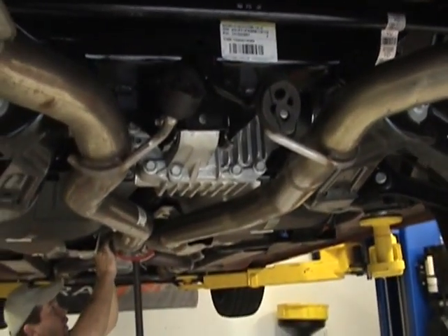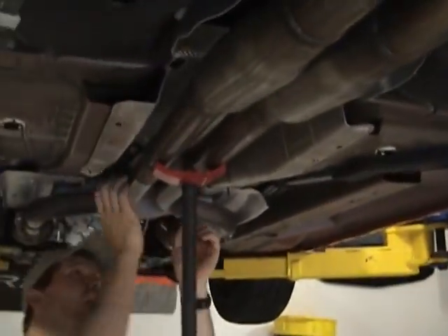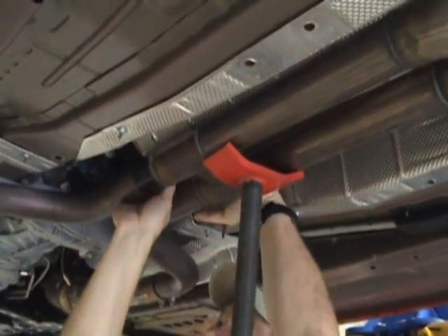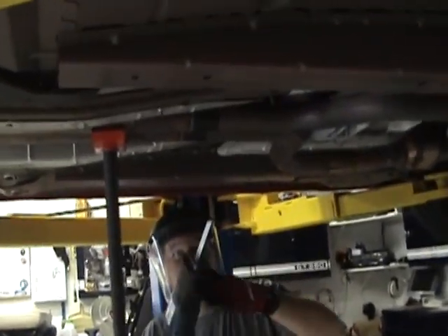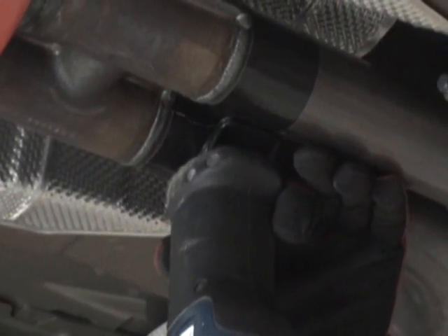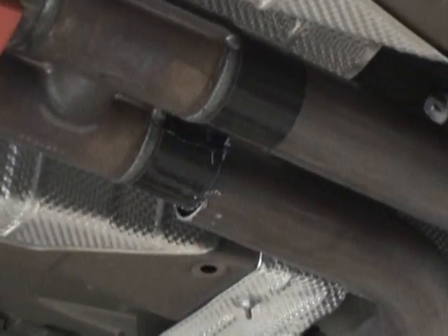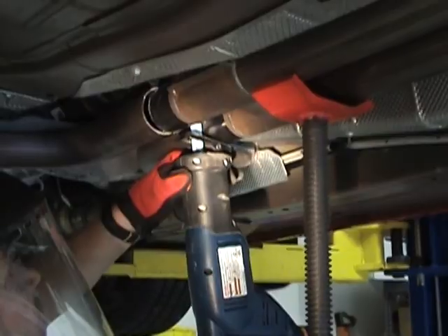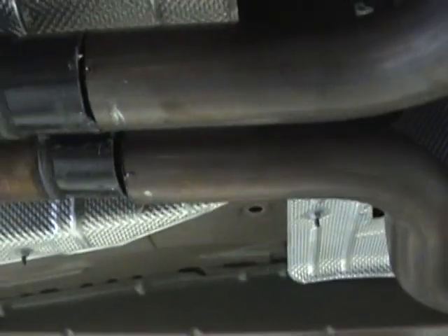The exhaust has been dropped so we can work on it. Wade is taping the front edge of the H-pipe — that gives us an actual guide where to cut. Any last words? No. Do it. Fully cut.